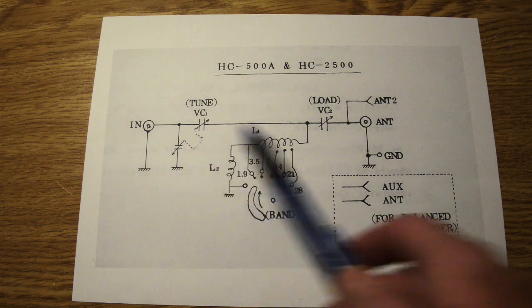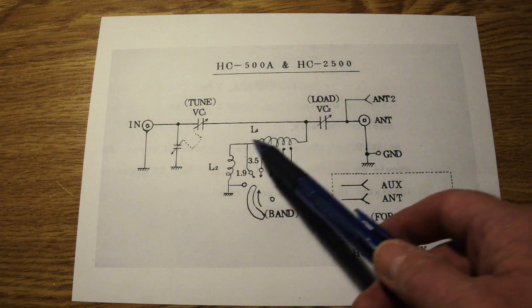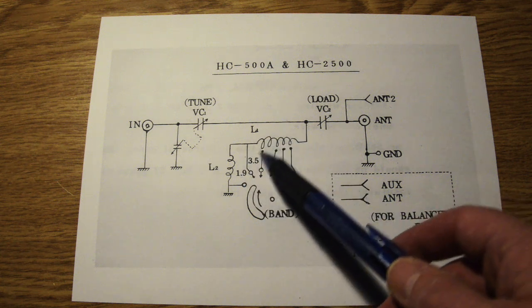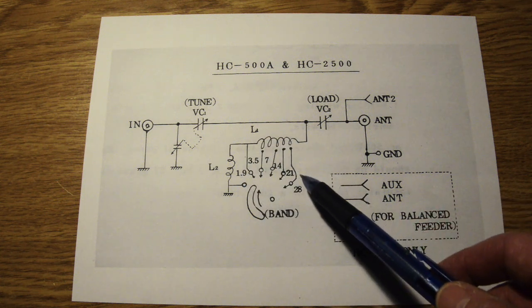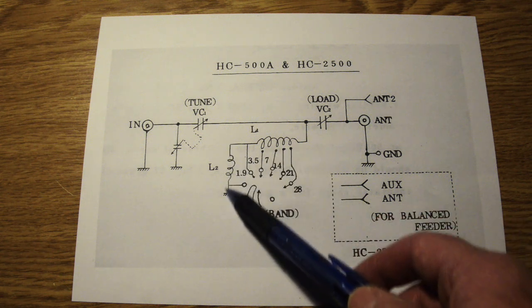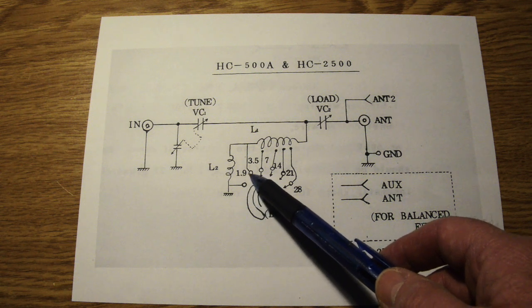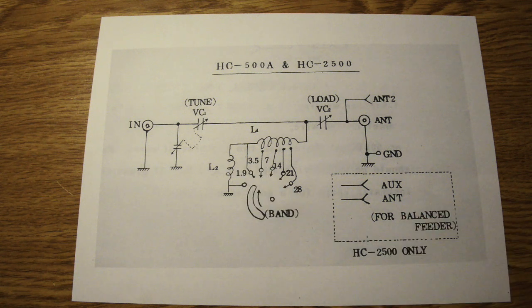Here are our two variable capacitors, VC1 and VC2, and then the main coil covering 3.5 down to 28 megahertz, along with the additional coil which - as we'll see when we open up the lid - is for the 160 meter band. It's a very simple diagram and it works really really well.